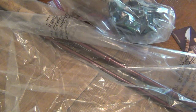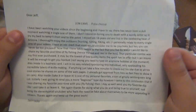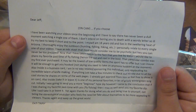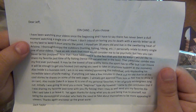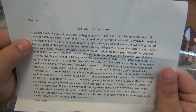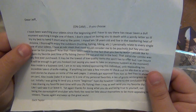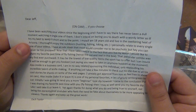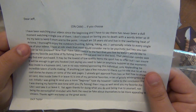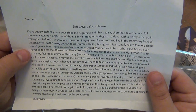We're gonna cut this paper so I can put the off-camera note to the side. So: 'Dear Jeff, on cam if you choose - I do choose. I've been watching your videos since the beginning and there has never been a dull moment watching a single one of them. I don't intend on boring you to death with a wordy letter so I'll keep it short and to the point. I'm 18 years old and live in the sweltering heat of Arizona. I thoroughly enjoy the outdoors - hunting, fishing, hiking, etc. I personally relate to every single one of your videos. I have an EDC stash that most would consider psychotic, but hey, you can never be too prepared.'